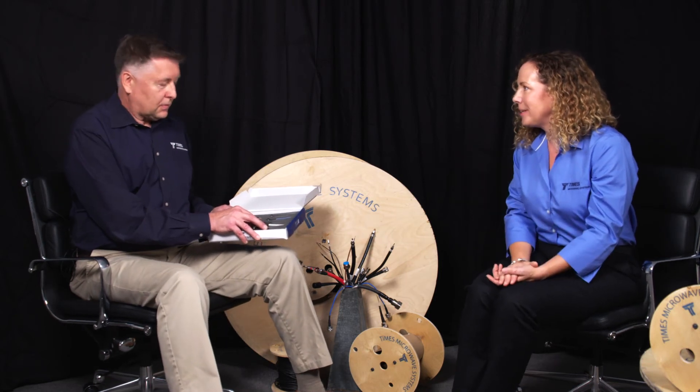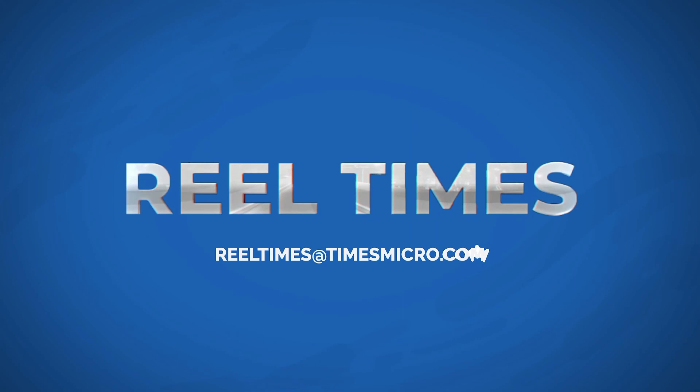Thank you, Kevin, for explaining TCA and showing us your new kit. Real Times is the place to meet the experts, find out the latest industry trends, and keep up with cutting RF technology, as well as learning more about Times Microwave Systems. Subscribe to our YouTube channel, and if you click the bell below, you'll get updates on our new episodes. And if you have a question, you can leave it below, or you can email us at realtimes at timesmicrow.com.